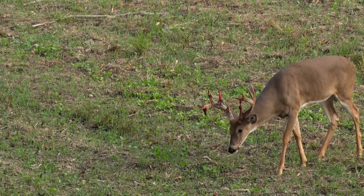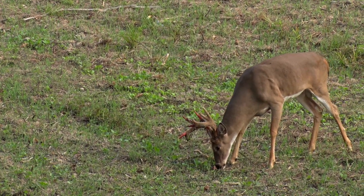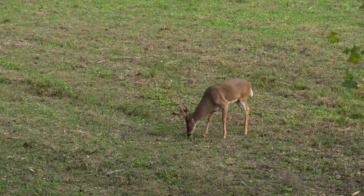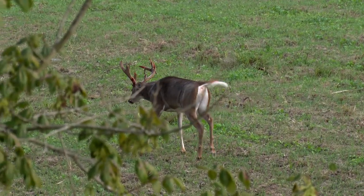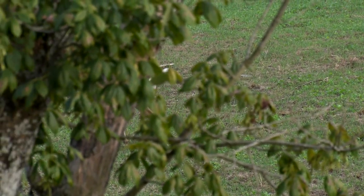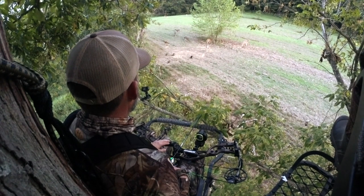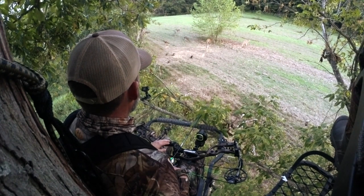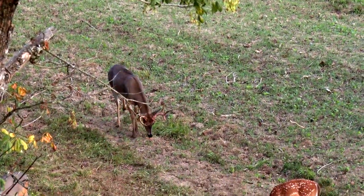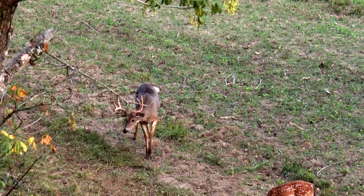We get a cool velvet buck that's actually in the stages of shedding its velvet in real time, right there in front of us, probably around 6 to 7 o'clock that night. He walked straight out of our lives to the left. Then moving off to my left — it's not a velvet deer, but it's a big hard-horned buck. If he's coming from my left, I just hope he comes in, turns right, and gives me an opportunity.